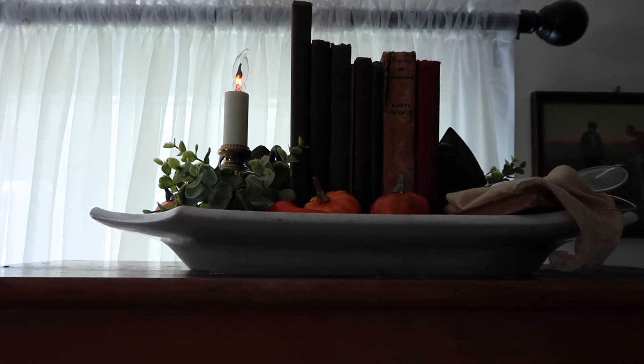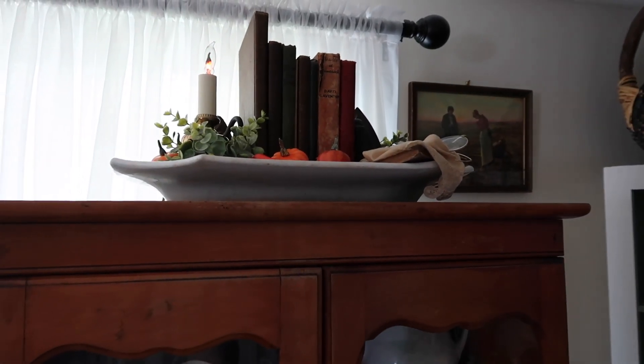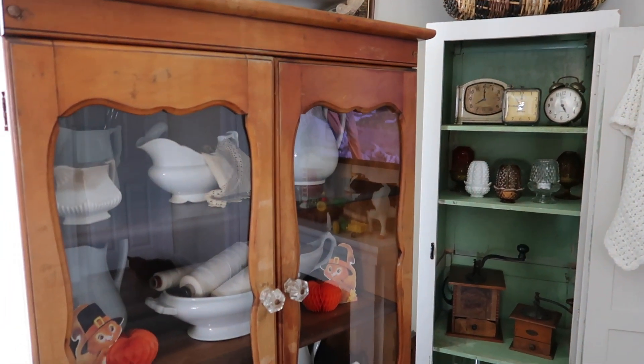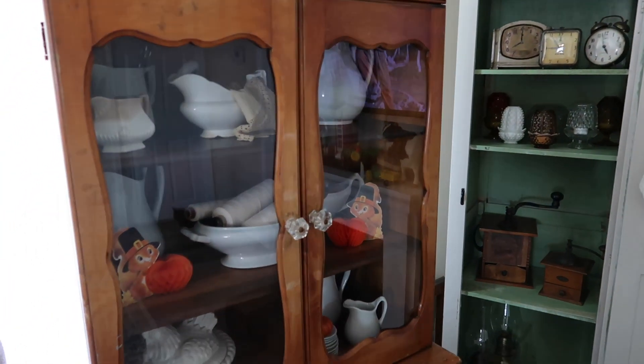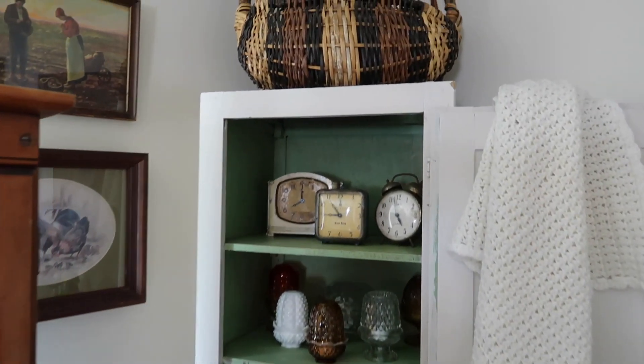Up here on the top of the hutch is where I have my beautiful vignette that we just did. It's really hard to record because I have so many windows right there behind it, but you can kind of see that flame up there going and it really looks like real flame. Just look how cute the design on the front of those doors are — I just love that and I love looking through there.